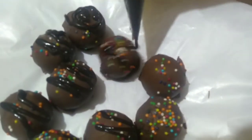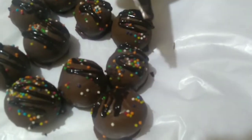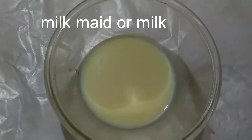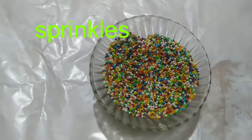Let's see the ingredients. Cake crumbs, milkmaid or milk, melted chocolate, and sprinkles.